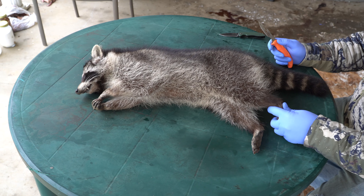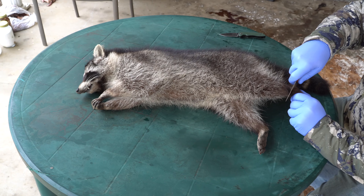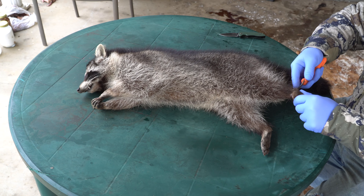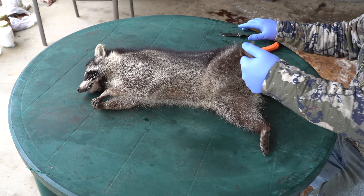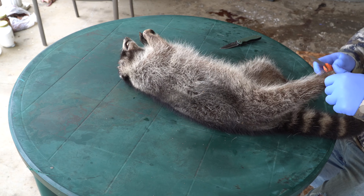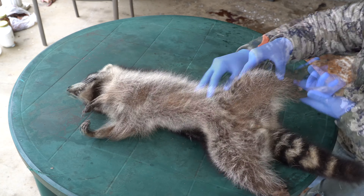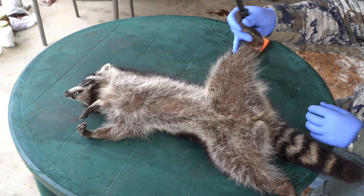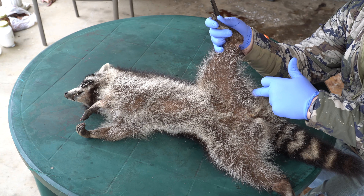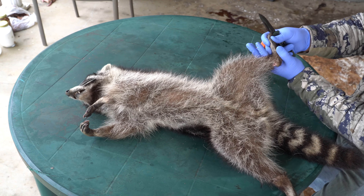Kind of like with the beaver, the first thing we're going to do is start by cutting right here just in a circle all the way around the back legs. Once you do that, flip them over and do the other one as well. Once that's done, I'm going to follow this seam all the way down to right here around the anus and then go up to this one, and we'll start from there.